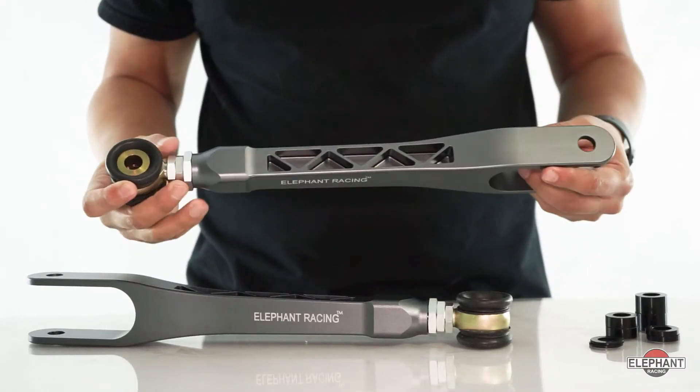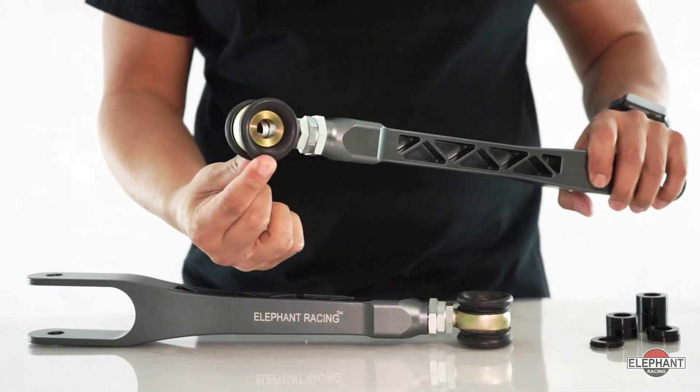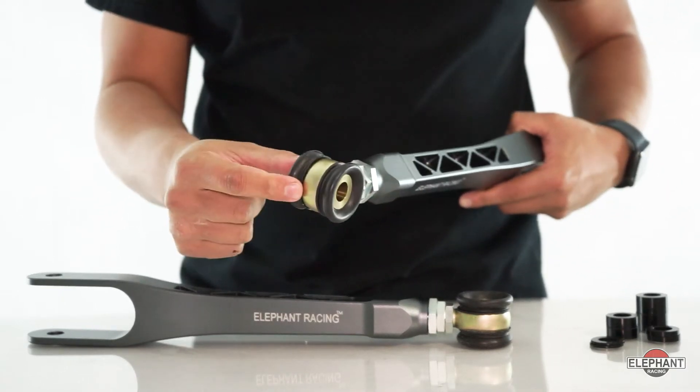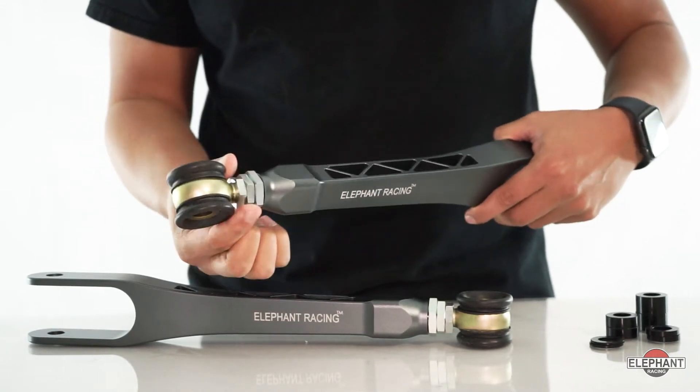Made from solid aluminum and anodized for protection, the arms are fully weather sealed at the heim joint, keeping water and contaminants out for extended life. The threaded double adjusters make it simple to extend or shorten the arm.